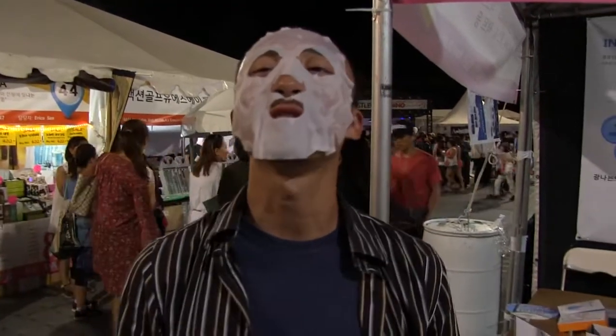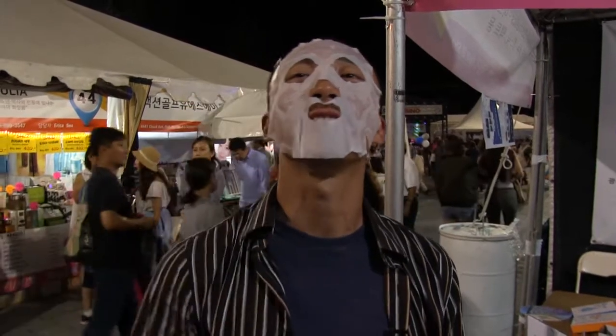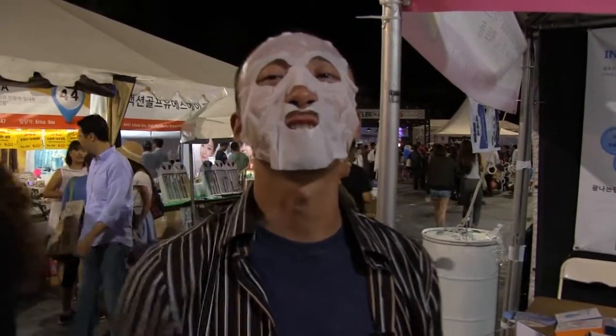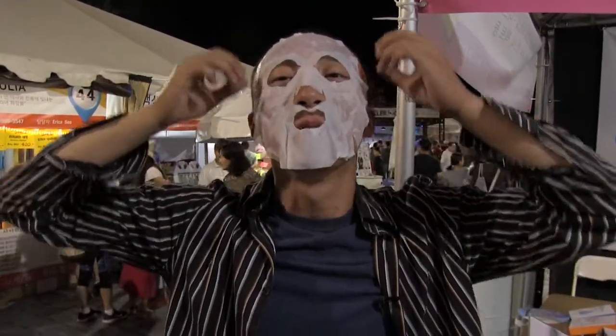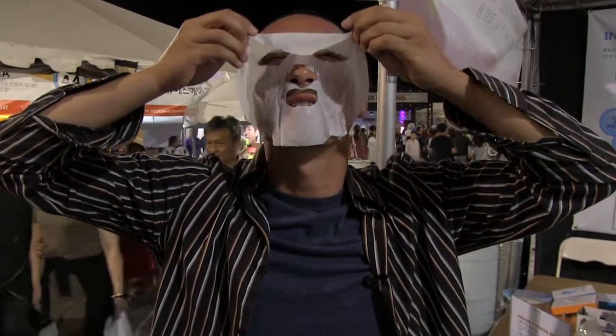Hey guys, it's been approximately 15 minutes — maybe a little less, maybe a little more. I want to keep this on for days. I feel like it'll do my skin really good. But she said 15 minutes, so I'm going to take it off. I don't want to take it off, it's that comfortable — I'm serious. It's like I'm Hannibal Lecter.